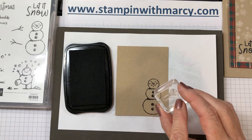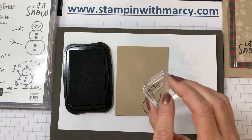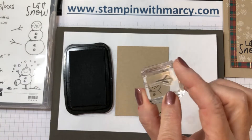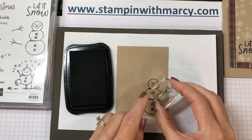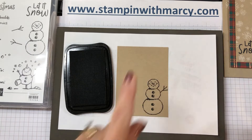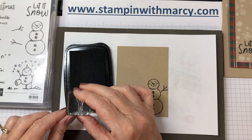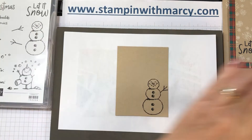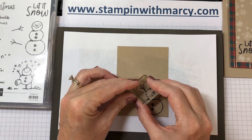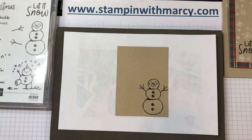I don't want my arms to be that long, so what I'm going to do is just ink up part of it, then line it up and stamp it, and then do the exact same thing for the other side — just like that. Okay, so my little snowman has got his arms on.